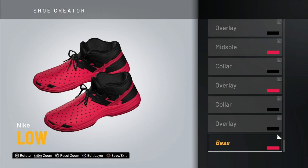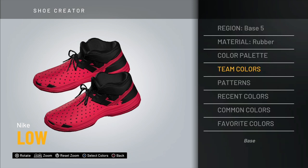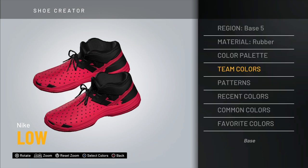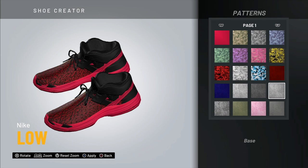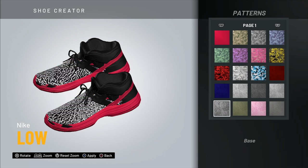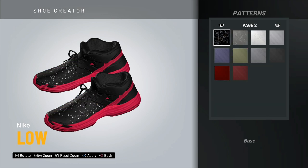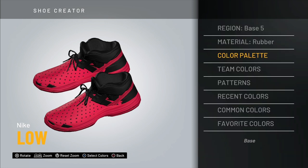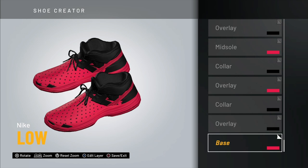You want to start off with the base. Choose Nike Lows and for the base go with Base 5. I went with pink just to make it easy — you can click Team Colors and choose from those colors, change teams, pick different colors, or go with different patterns. There are tons of design options and a bunch of pages of stuff. I just went with a nice simple pink to keep it easy.